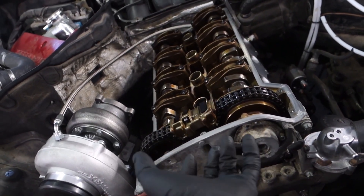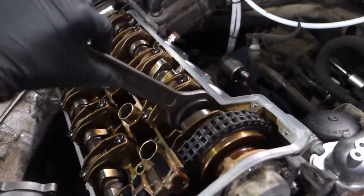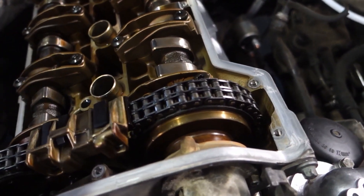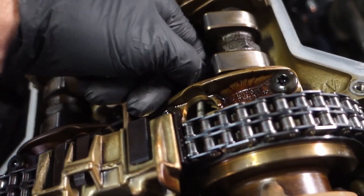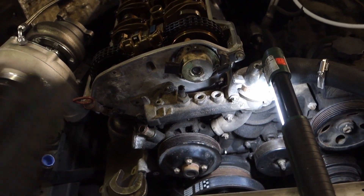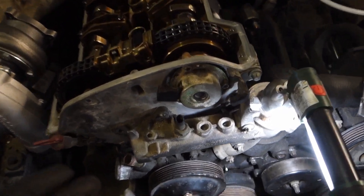The main confusing thing is that the VANOS system in this engine does not lock. It's always open. You can turn the camshaft at any time — it's not locking in VANOS. You also have to understand that the locking pin locks the camshaft, not the VANOS system.